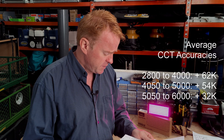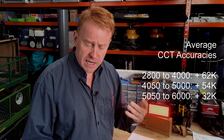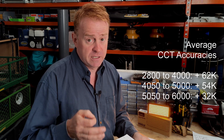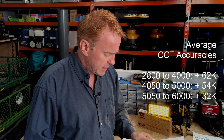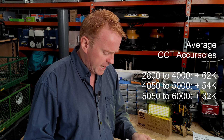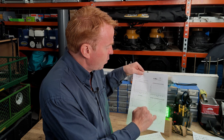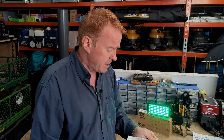Going through average CCT accuracies: between 2,800 and 4,000 Kelvin, the average reading over target was plus 62 Kelvin. Even if that were correct, that's amazing accuracy. Between 4,000 and 5,000 Kelvin, the average offset was 54 Kelvin. And between 5,000 and 6,000 Kelvin, the average offset was plus 32 Kelvin.